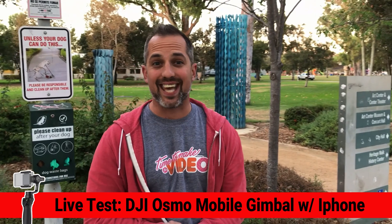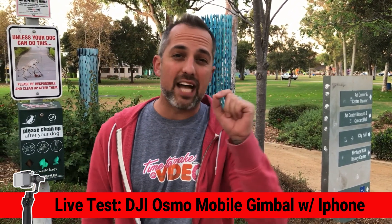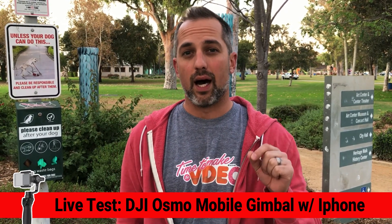My wife is not an experienced camera person at all. And if she can make this video look as good as it does, imagine what you can do using a device like this in your marketing videos.